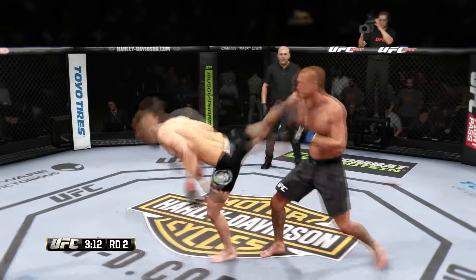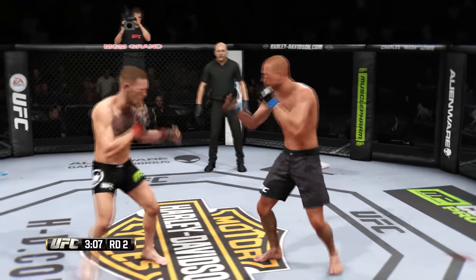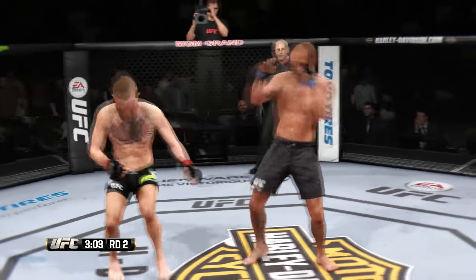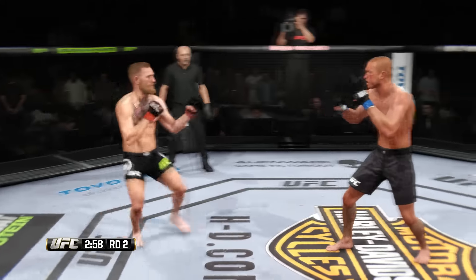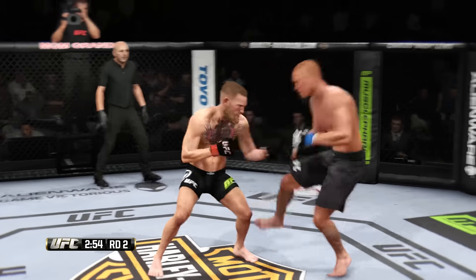Slide knee attempt — he got caught. Uppercut. Conor McGregor's continuing to target that cut. He certainly is — he's absolutely targeting that cut. That is going to open up even wider now. Flying knee. Powerful hook.